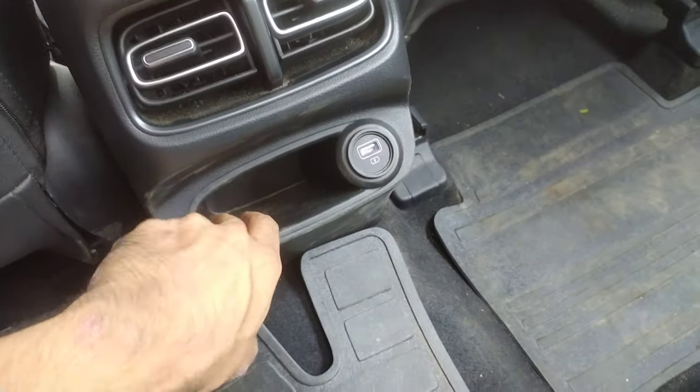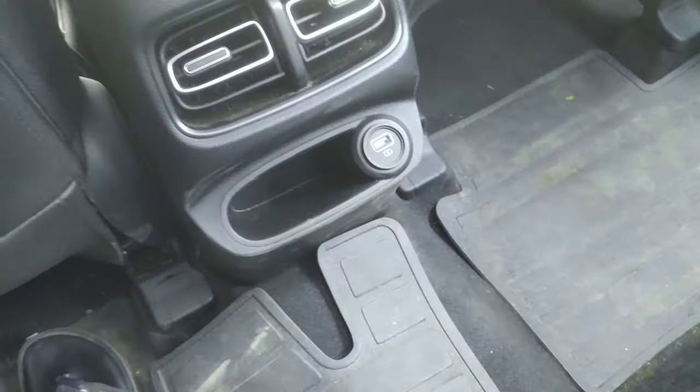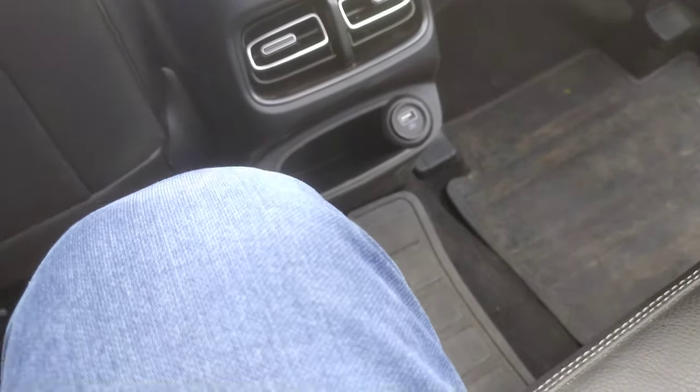There is also a USB port with a mobile holder. You can keep your phone here, and you can also keep a bottle here.